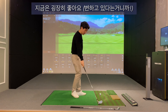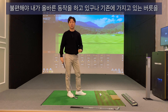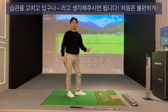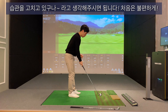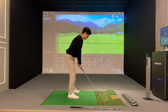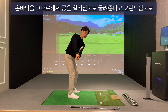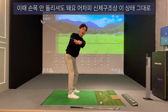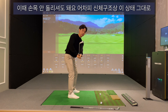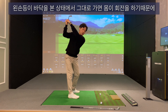불편한 게 당장에는 굉장히 좋습니다. 불편해야 내가 올바른 동작을 하고 있구나, 기존에 가지고 있던 버릇과 습관을 고치고 있구나 라고 생각하시면 됩니다. 손바닥을 그대로 해서 공을 일직선으로 굴려준다고 생각하세요.